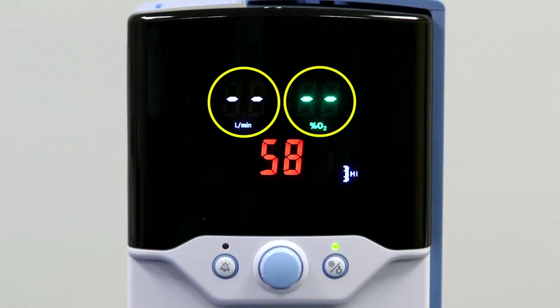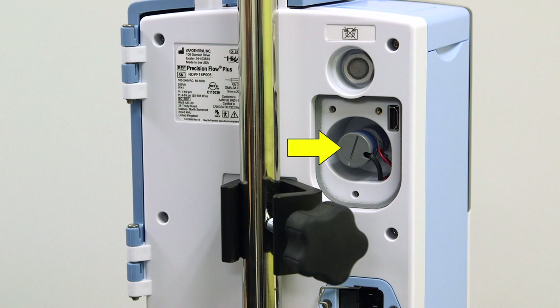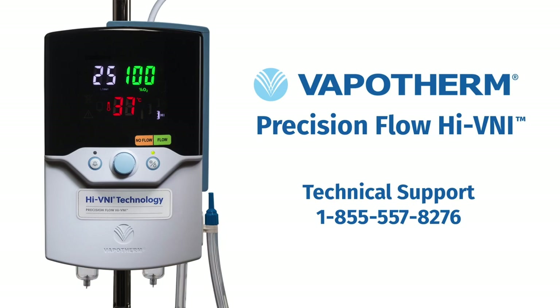If you see two dashes in the flow and FiO2 display, this indicates that the O2 cell needs to be replaced at the back of the unit. This can be done in-house at the hospital. If a new O2 cell does not resolve the problem, call Vapotherm technical support to receive further instructions.